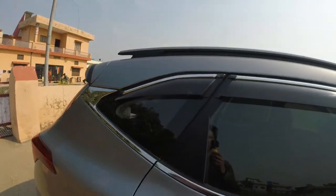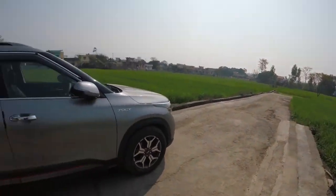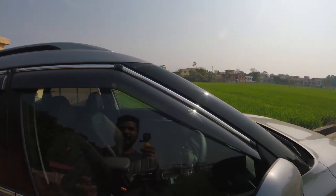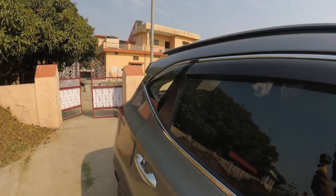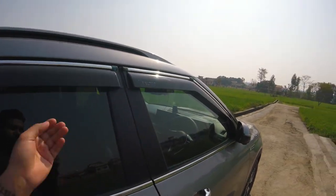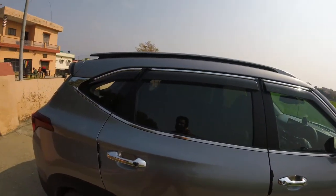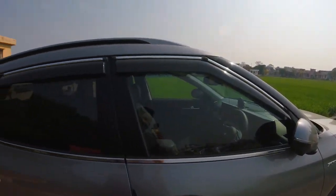As you can see I have put on the door visors, and this is a six-piece door visor set. The company gives you a four-piece door visor but I wanted a six-piece set, and this is not available from the company so I bought it from outside. There is a very big wholesale market in Kashmiri Gate and I got it from there. It's an imported piece with chrome finish, and the quality is at par with the factory door visor. I bought it for just 1250 rupees — a very great deal.